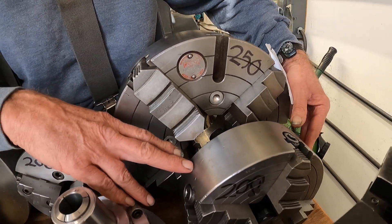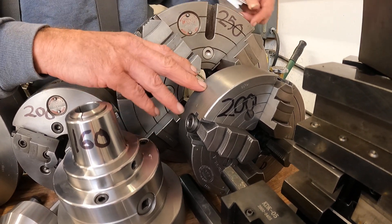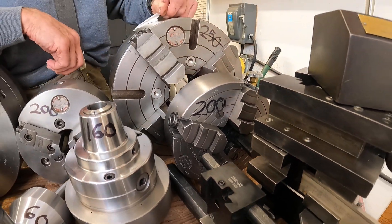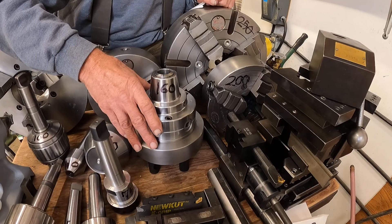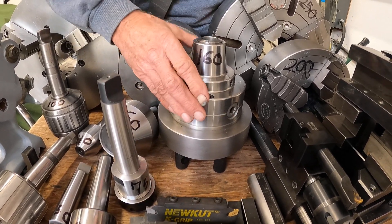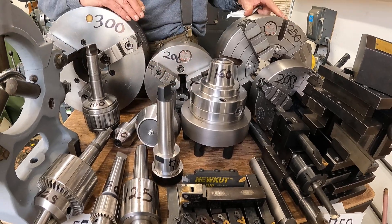Then I got an 8-inch four-jaw chuck here — that's $200. HGR industrial surplus often has these, or eBay. Now to adapt this standard chuck to a D16, the import adapter plates are about $110 to $120. But the Bostar 5C collet chuck is about $160. If I had to buy the plate for $110, I got this for $50.